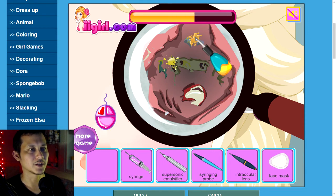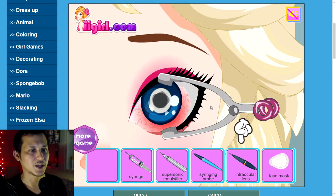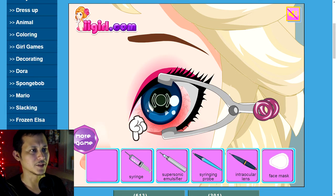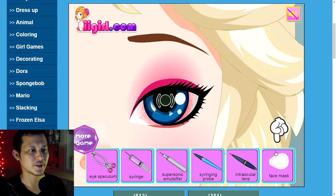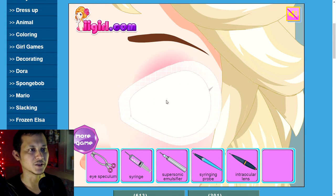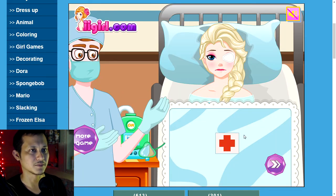Some kind of suction thing, just sucking up the insect guts. Intraocular lens — oh, now her eye's black. Syringe pumping more liquid into her eye. Okay, take it with the clamp thing, eye speculum, face mask. Now you heal — oxygen mask.